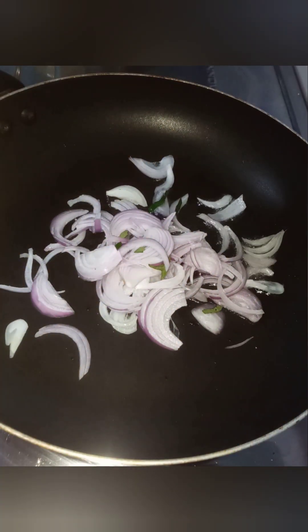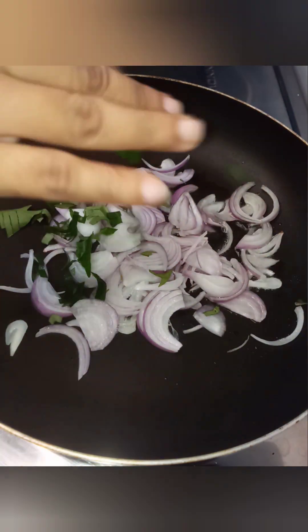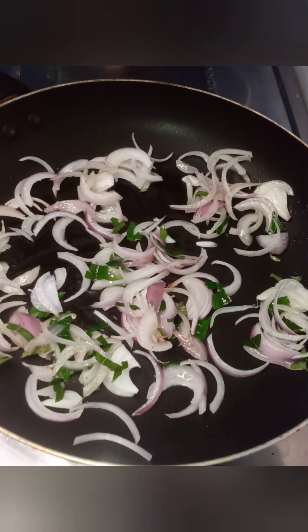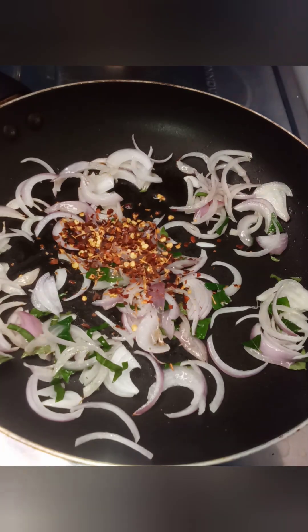After we put the bag on the bag. If you want to use this, then you can use these ingredients. You can use this a couple of times and you can use this as a tool. If you want to make this, you can use this as a tool.